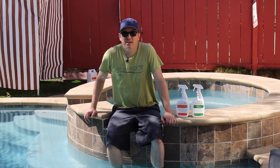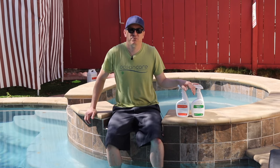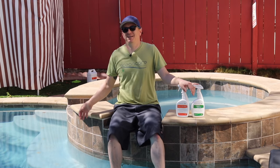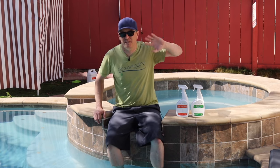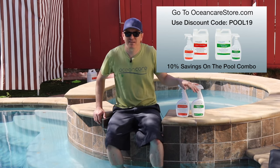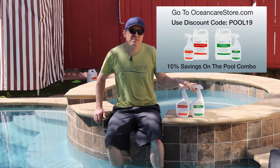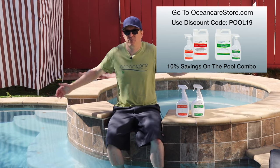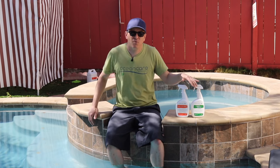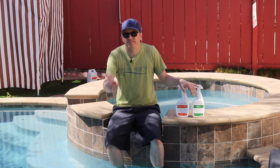And for those of you who stayed to the end, I have a little bit of a treat for you. If you want to buy either of these products at OceanCareStore.com, we're going to offer you a discount code for staying to the end of the video. That discount code is going to be POOL19 — all caps, no spaces. You put these two products in your cart together in either the quart or the gallon forms, mix and match all you want, and we'll give you 10% off at checkout — save you a few bucks. And as always, free shipping at OceanCareStore.com. Come check it out. Thanks for watching again. Don't do anything Captain OceanCare wouldn't do. And always remember, keep it clean.